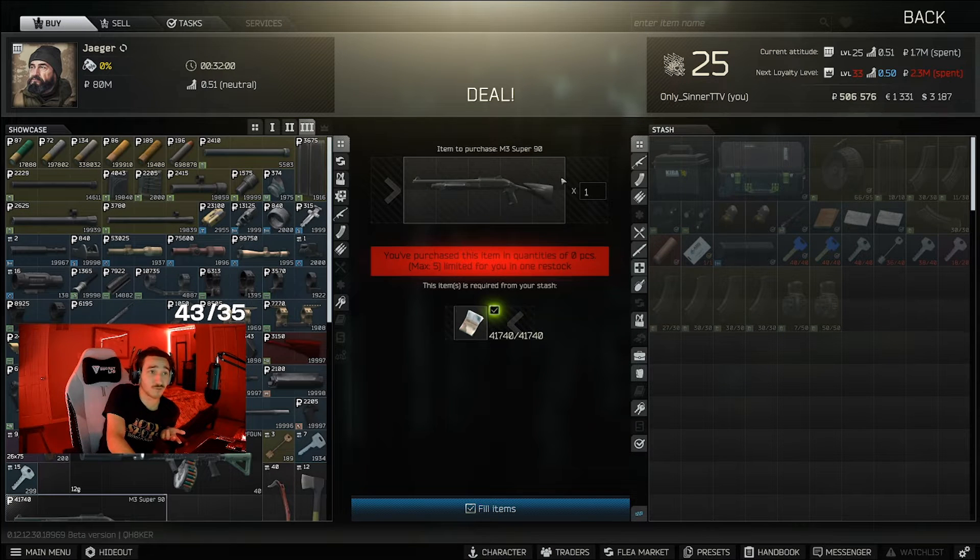Once you get Jaeger loyalty level 3, which happens relatively early on, buy the shotgun and slap on a magazine. Don't do the 13-rounder — go with the 11-round magazine, which you can also buy from Jaeger. Slap on whatever sight you want; you don't really need one. It has two fire modes: pump action and semi-auto. Semi-auto fires slower, more like an MP153, but it's really fun.